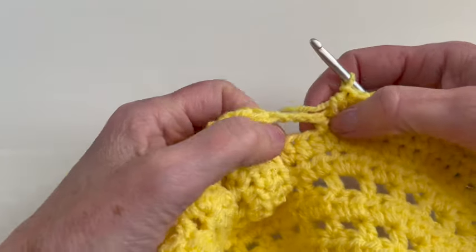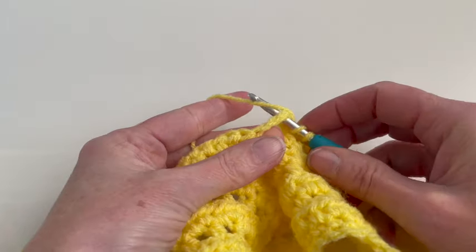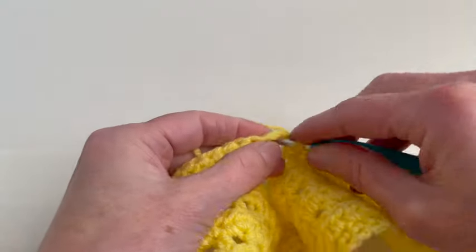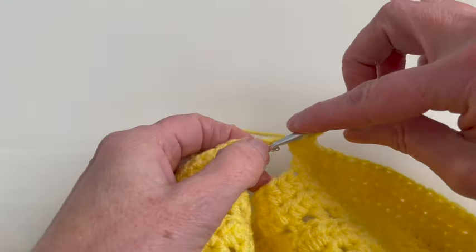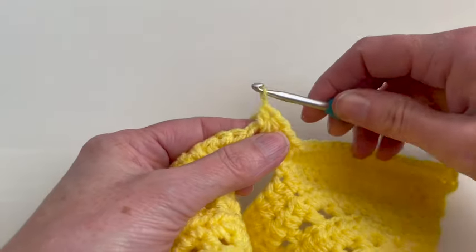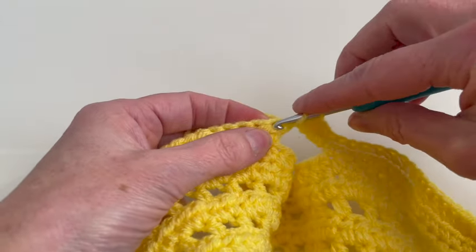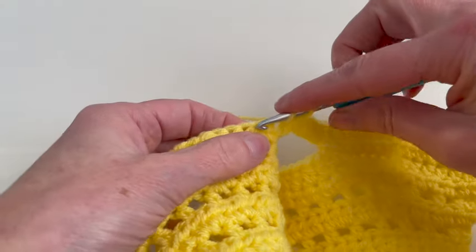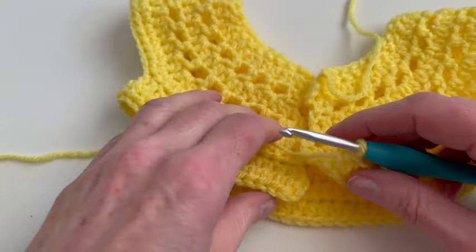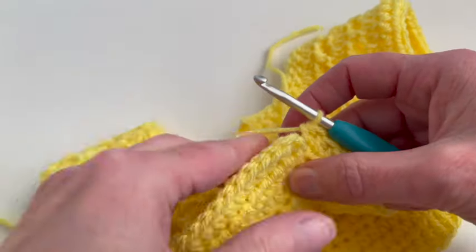I arrived at the chain three and now I will make four half double crochet around it — I will just go underneath the chain and make a half double crochet, and repeat this until I have made four of these stitches. Now I will continue on the next stitch making one half double crochet on each stitch. I'm at the end of row nine and now I will close the row with a slip stitch into the first stitch.